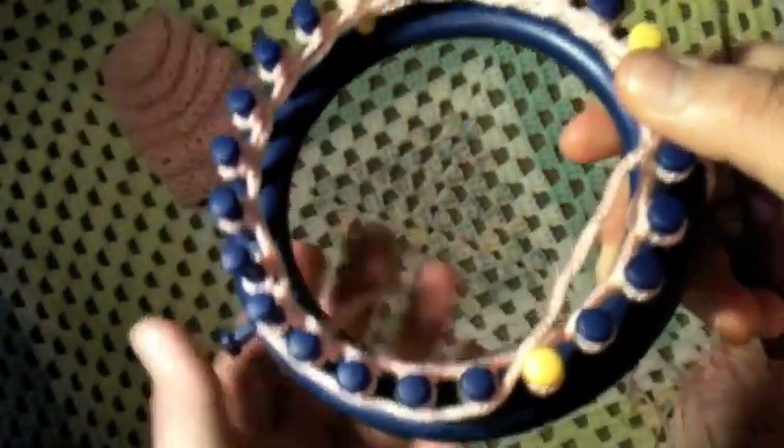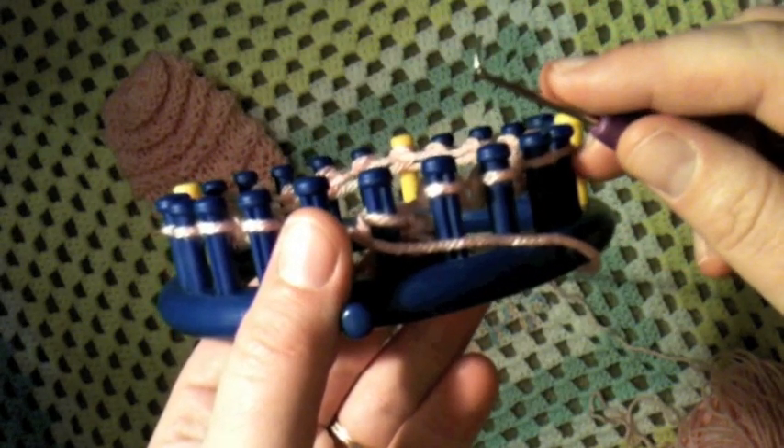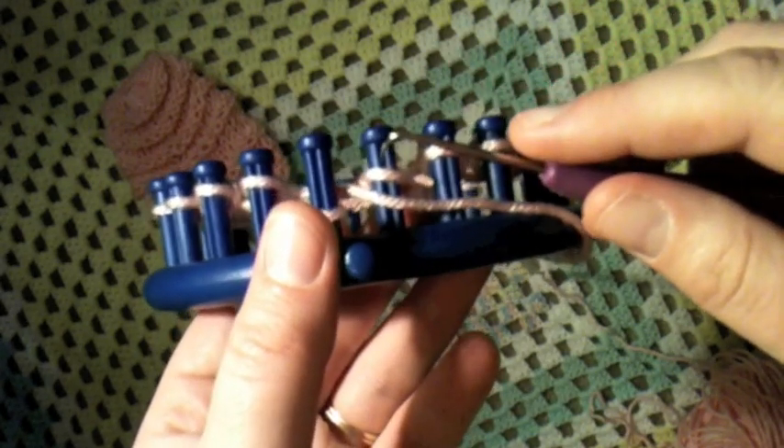This is a 24-peg plastic loom and you can use this technique on anything. Start by casting on in your preferred way — whether you want to e-wrap cast on or put in a crochet cast on.